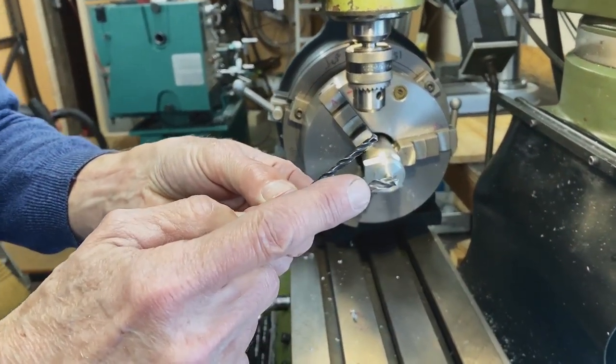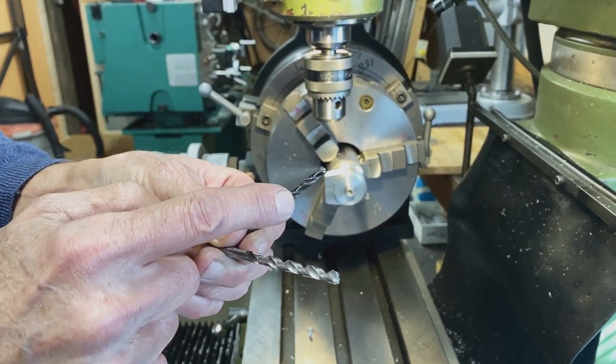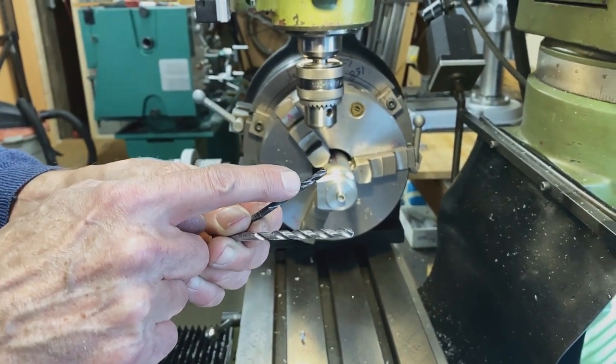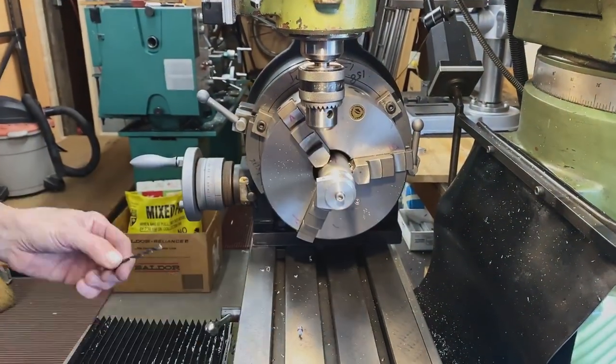I've got a 5mm drill and that's for the 5mm Allen screw. Then I've got a tap drill — it's actually 4.2 millimeters. I'm going to drill this one all the way through, and then this one is going to go down halfway. That's all.